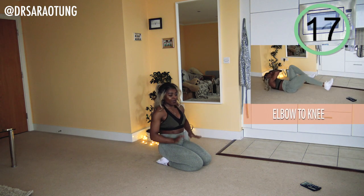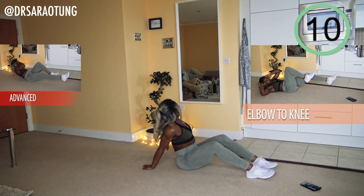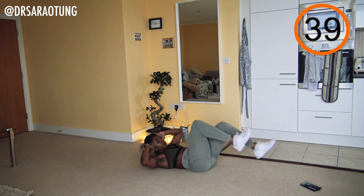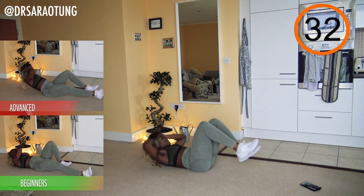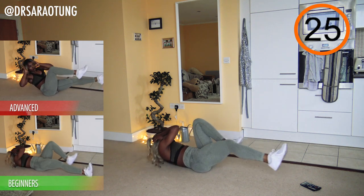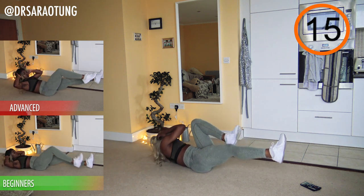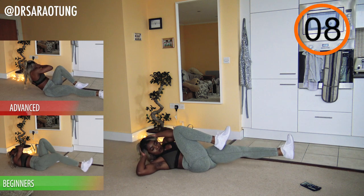Alright, elbow to knee! Intermediates, keeping those legs off the floor but twisting through the waist, just lifting the upper body. Advanced, that whole upper body better be up off the floor. Ready and go — twisting through the waist, elbow to knee, keep it moving. Shoulders nice and low, elbows open. Beginners, same movement but drop that leg down to the floor. It's still not easy, but it'll make it more doable. Nearly there — absolutely smashing it, guys!